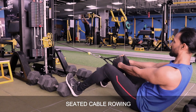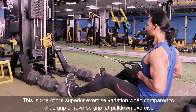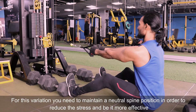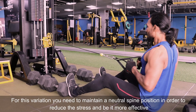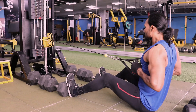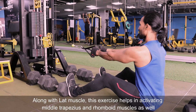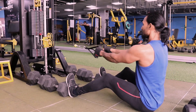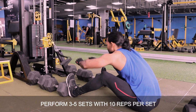Let's move on to the next variation: Seated Cable Row. This is one of the superior exercise variations when compared to wide grip or reverse grip lat pull-down exercises. For this variation, you need to maintain a neutral spine position in order to reduce stress and make it more effective. Along with the lat muscle, this exercise helps in activating the middle trapezius and rhomboid muscles as well. Perform 3 to 5 sets with 10 reps per set.